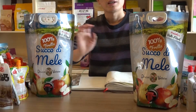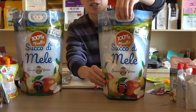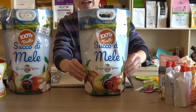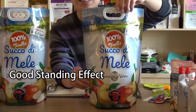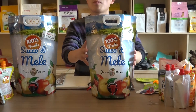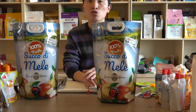And the second point: when it is filled, as you can see, it has a good standing effect on the shelf. When you place this product in the supermarket, it will present a good effect on the shelf.